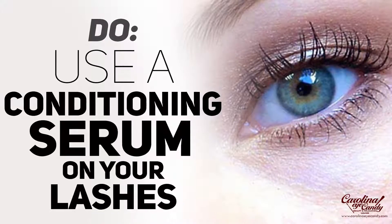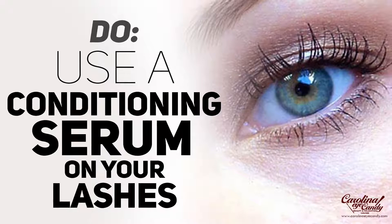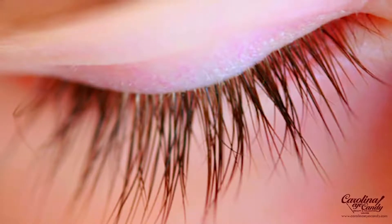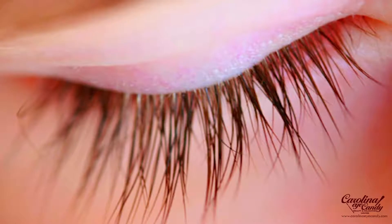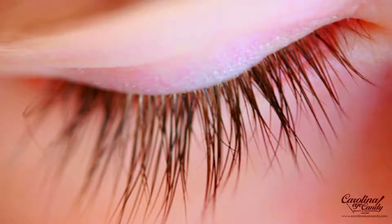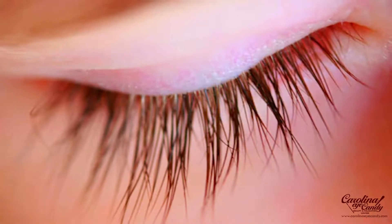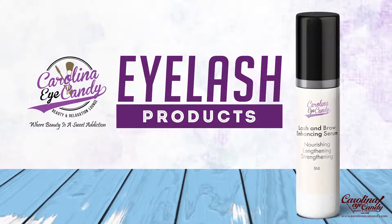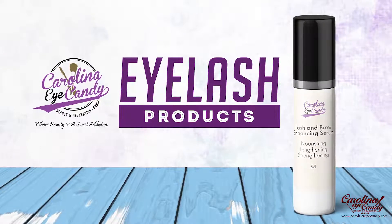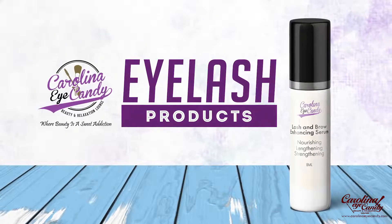Do use a conditioning serum to keep your natural lashes strengthened and growing healthy. Wearing extensions doesn't cause your natural lashes to fall out — they don't cause damage if done the right way — but you also want to make sure you're caring for your natural lashes by conditioning them with a serum that has proven peptides and vitamins to nourish your lashes at the follicle level. We have an amazing lash serum linked in the description box — it's affordable, lasts two to three months, and you use it after cleansing in the morning and before bed.